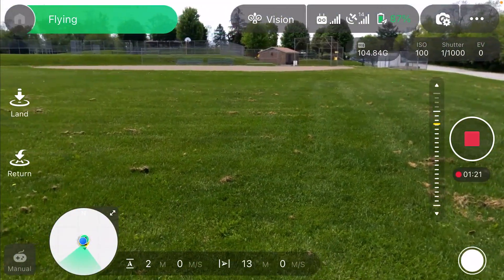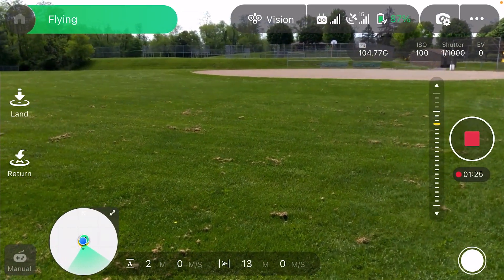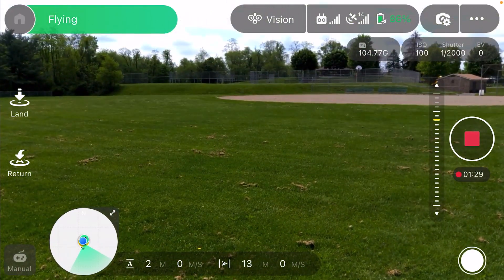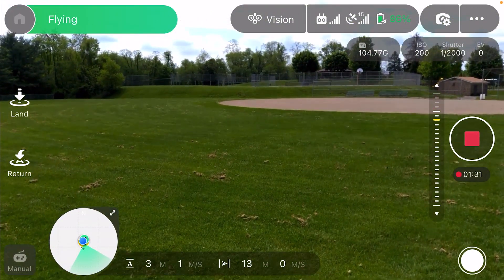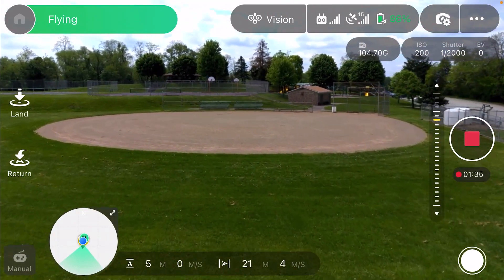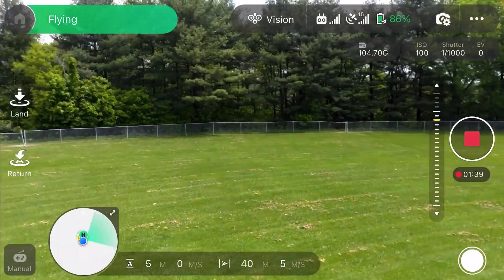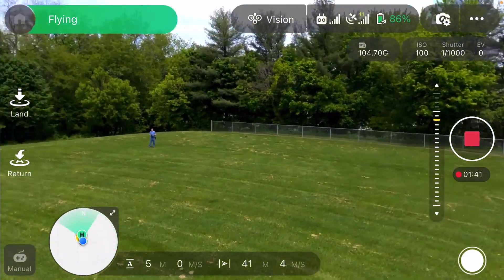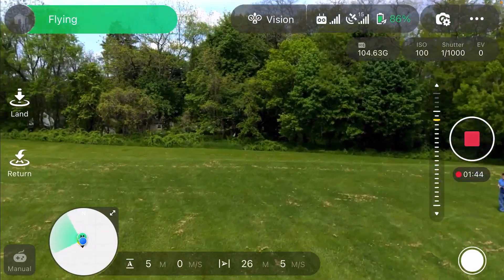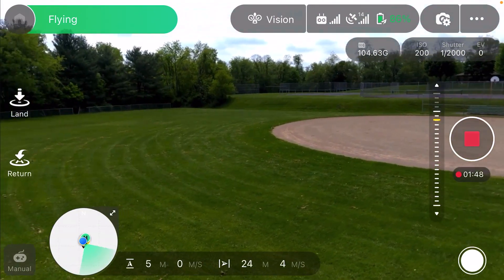We don't like obstacle avoidance! So far, man, this thing is so stable, so nice. Wow, just can't get over it. This is how quiet it is too — it really flies nice, steers nice, handles nice.